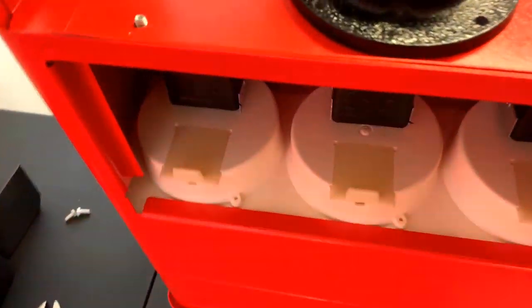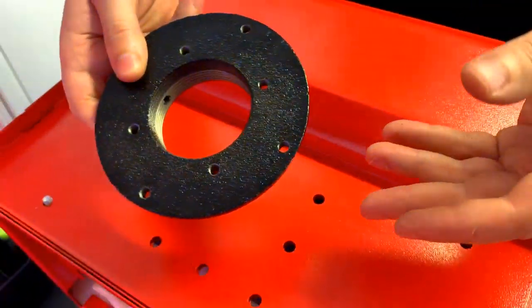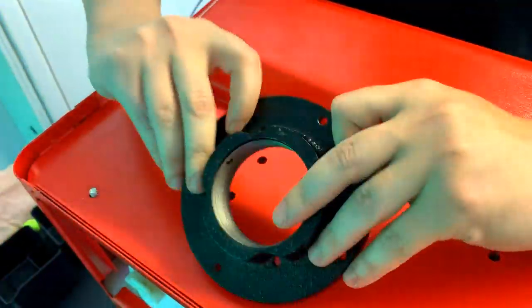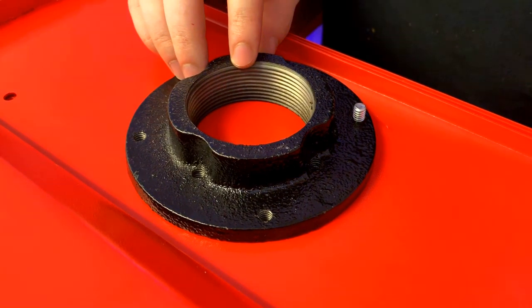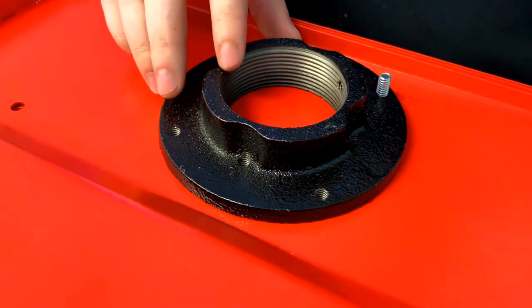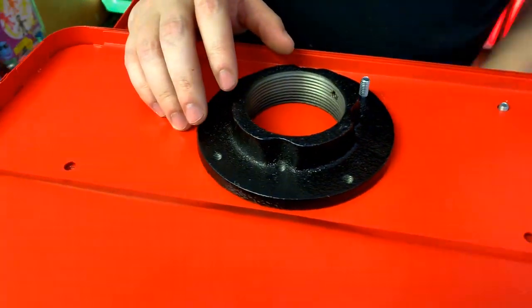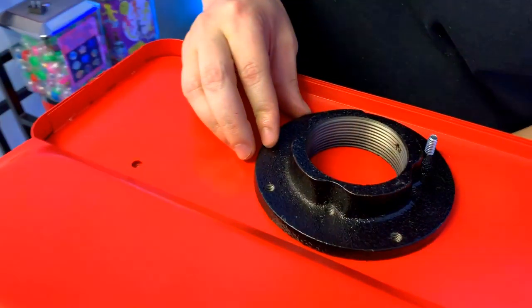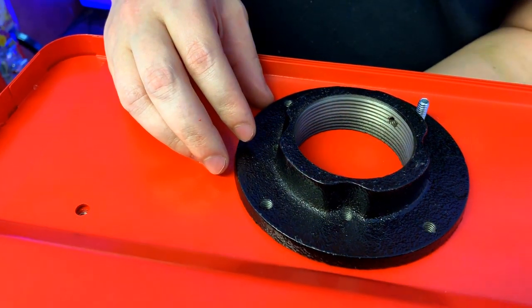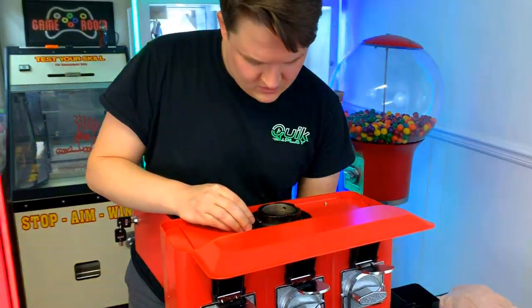Alright guys, you can see here we have the two bolts tightened down, and we're going to go ahead and put this flange on. Now again, this flange has eight holes in total — nine if you're a complete jerk right here. But we're going to go ahead and tighten this guy down and we'll be set. Notice I'm doing this from the inside, and flipping it upside down like this and having gravity work to your advantage really helps with this flange part. I've put together enough of these now that I've kind of made it into a science of sorts.